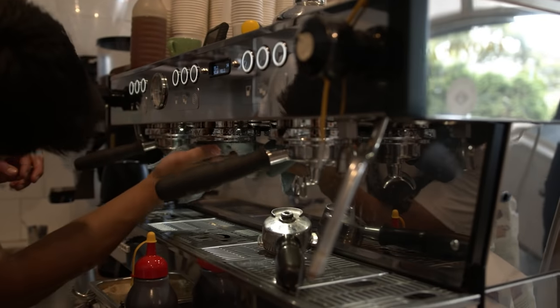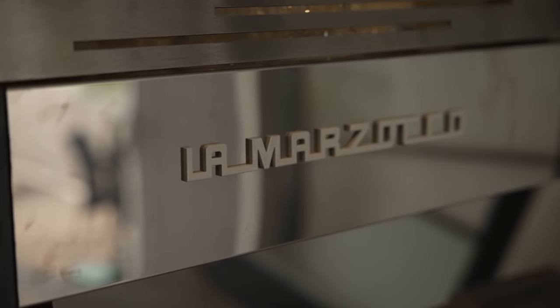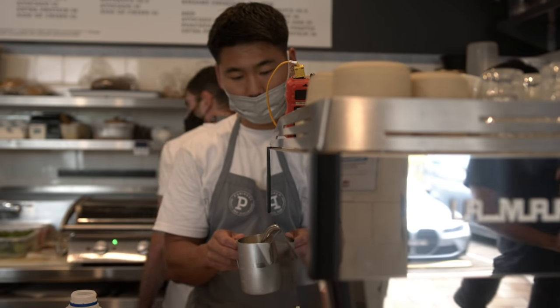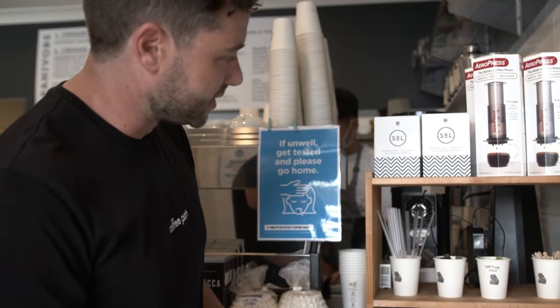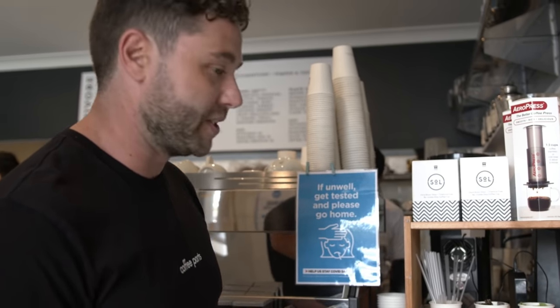Just the usual espresso, thank you. They're running the La Marzocco PV here — the commercial version of the La Marzocco Linear Mini — a pretty cool machine. For grinders, they're running the Anthem SP2 and an EK43 for their black coffees, and a puck press to tamp.